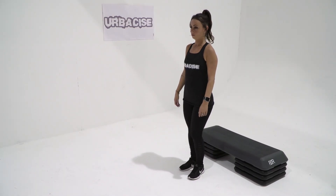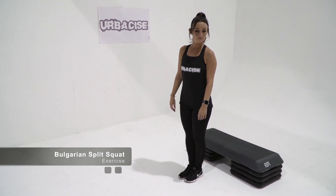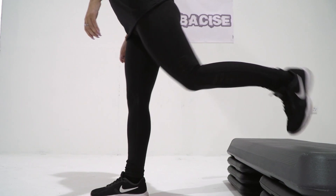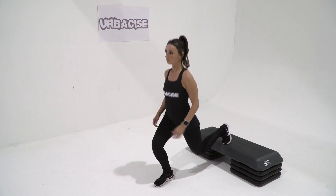How to do a Bulgarian split squat exercise: stand up straight with a step or box placed behind you, similar to the reverse lunge. Extend one leg backwards, resting your toe on top of the step. Your front leg is supporting most of your body weight.